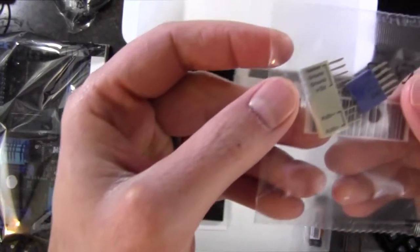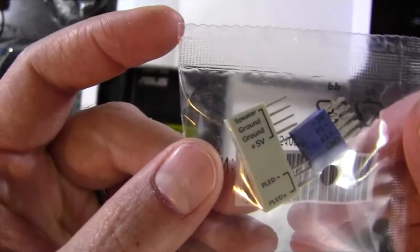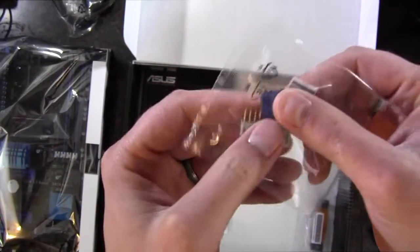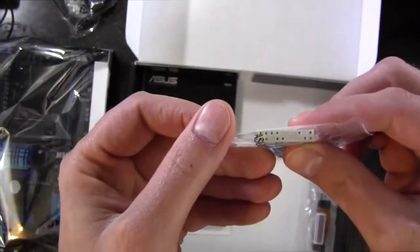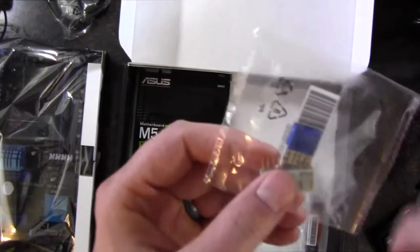These are pretty cool for connecting front panel connections. You can make all your connections here and then easily connect the onboard stuff from your case, and then plug this right into the motherboard — no more trying to fiddle around with those little tiny connectors.